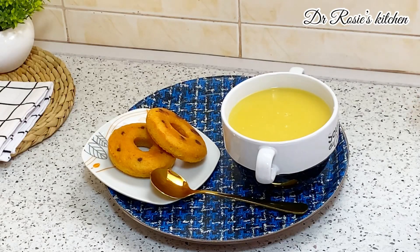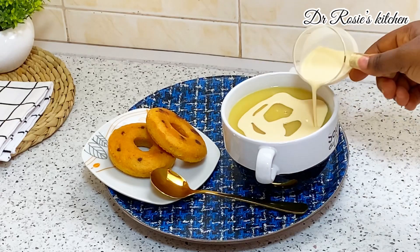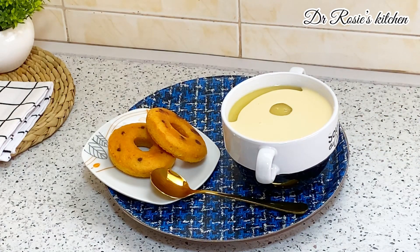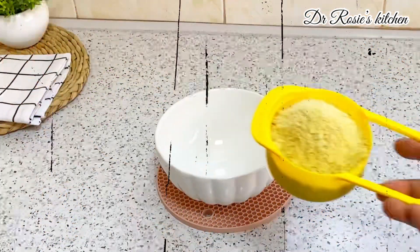Hi besties, today's recipe is condo porridge. I'm going to take you through step by step on how to prepare your own condo porridge in Ghana. This is the most affordable breakfast you can get. Let's get started.